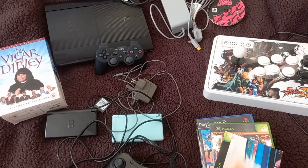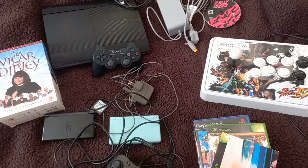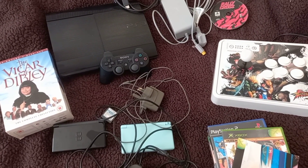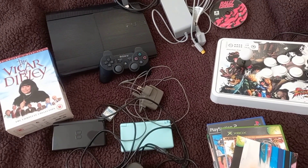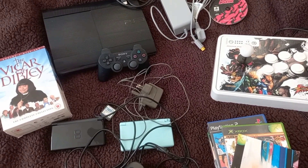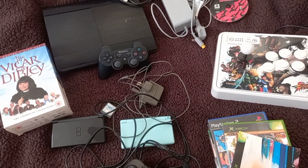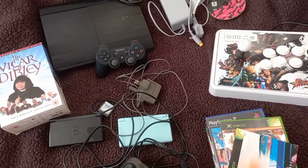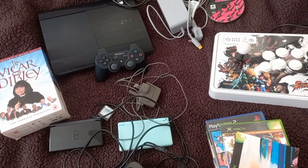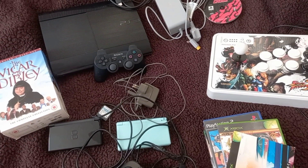Welcome everybody to my latest video. Back with a few pickups - last Sunday went to my first boot sale of the year. There are no local ones going on at the moment so I had to travel about 35-40 minutes to get to one. It's still February and my local ones don't open till Easter. Got there just before six o'clock. It's pretty hard going - a lot of competition, and because there aren't many boot sales around at the moment it's quite fierce.